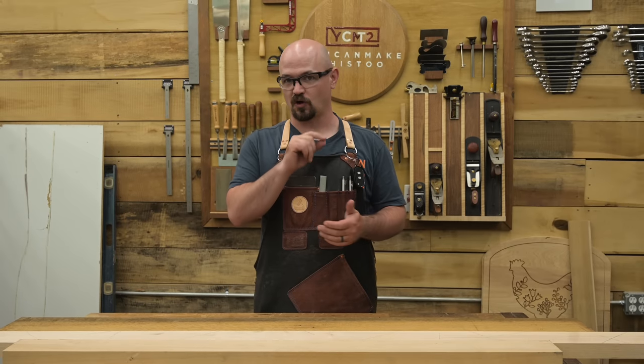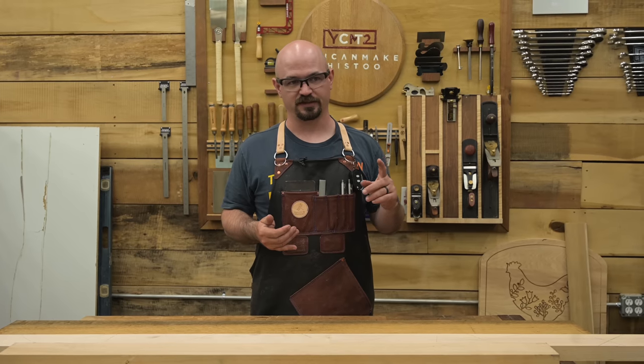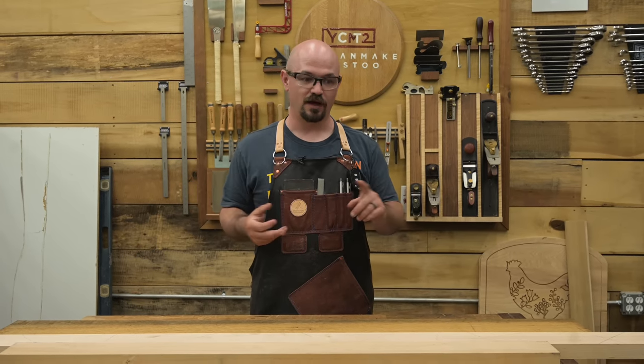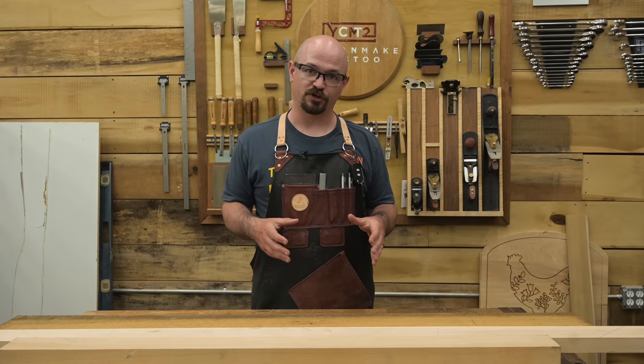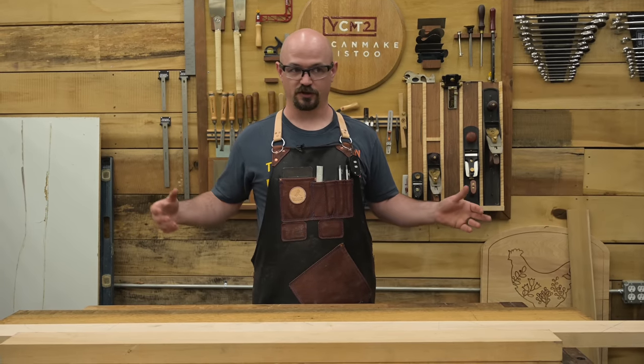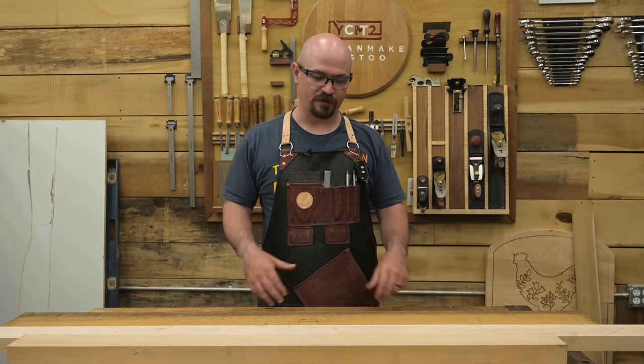A table. I think it checks all the boxes for a great beginner or even first project. A great beginner project should be something approachable, something useful for most people. A table scales — you can use these principles to build a side table like we're doing, a sofa table, or a dining table. The principles all apply and you get to exercise a lot of the fundamentals.